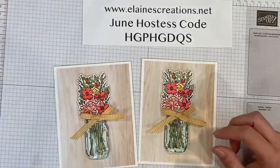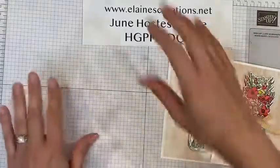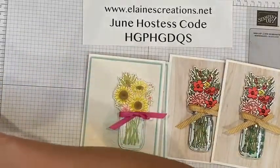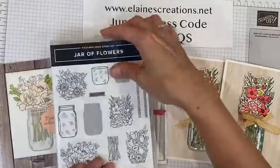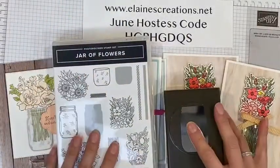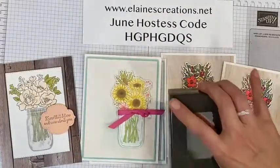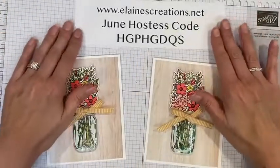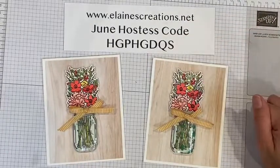And there we have our card. I am offering a card class with this stamp set. You will make two of three designs — two of this card, two of this card, and two of this card. It is my Jar of Flowers bundle, and you will also receive the stamp set and punch. It is $50 and $5 for shipping. Just contact me if you are interested in this class. You can also check out my website, elanescreations.net. And if you place an order, please use my hostess code and I will send you a free gift.